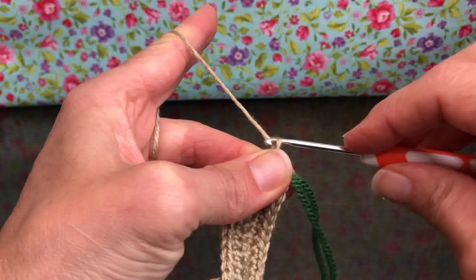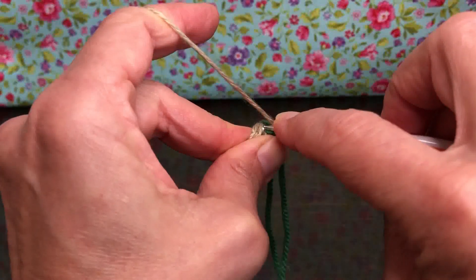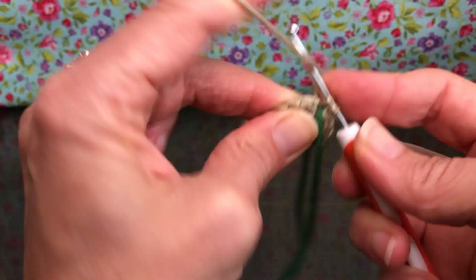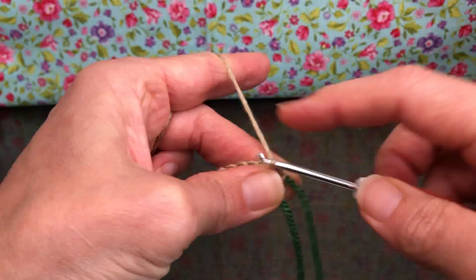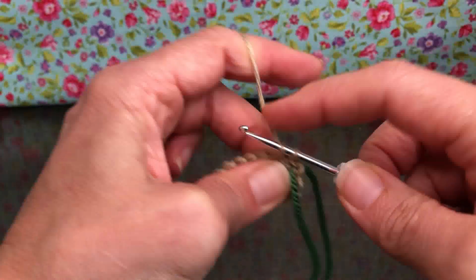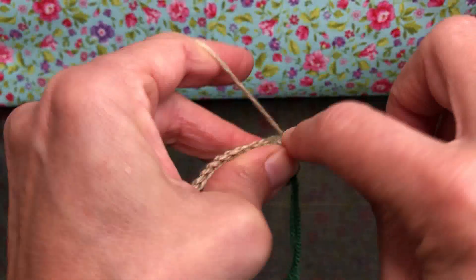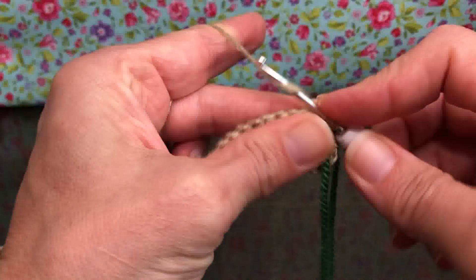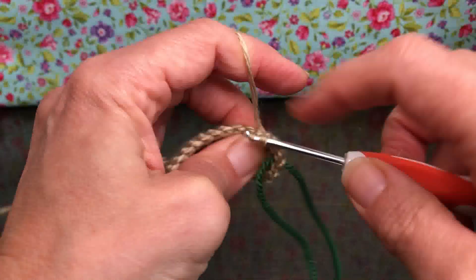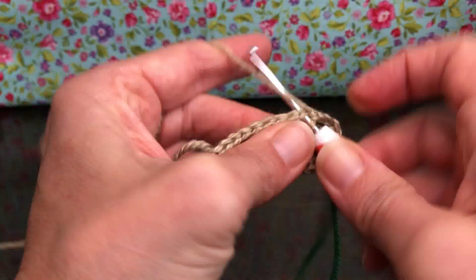We're going to start with a chain one and then single crochet in each stitch around for rounds three and four. Enter each stitch, yarn over and pull through, yarn over and pull through two. We're going to do this all the way around — we cannot forget that chain one at the beginning, otherwise our work will not sit the way we want it to.